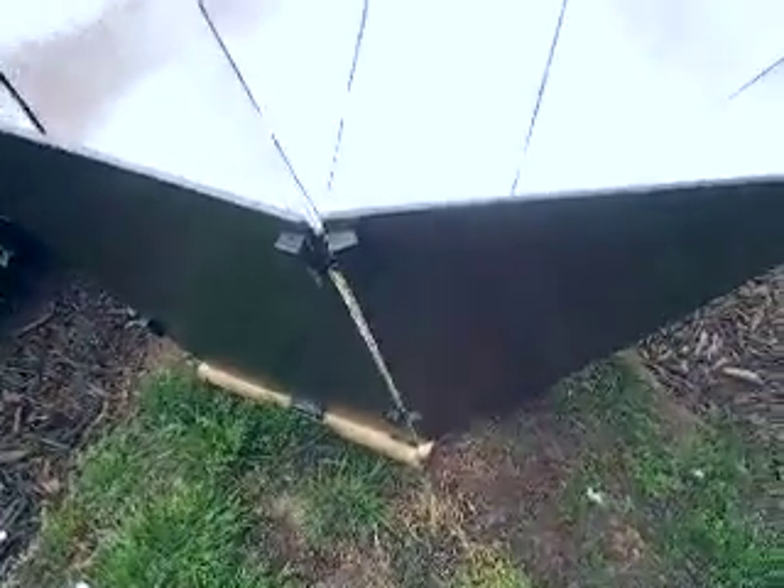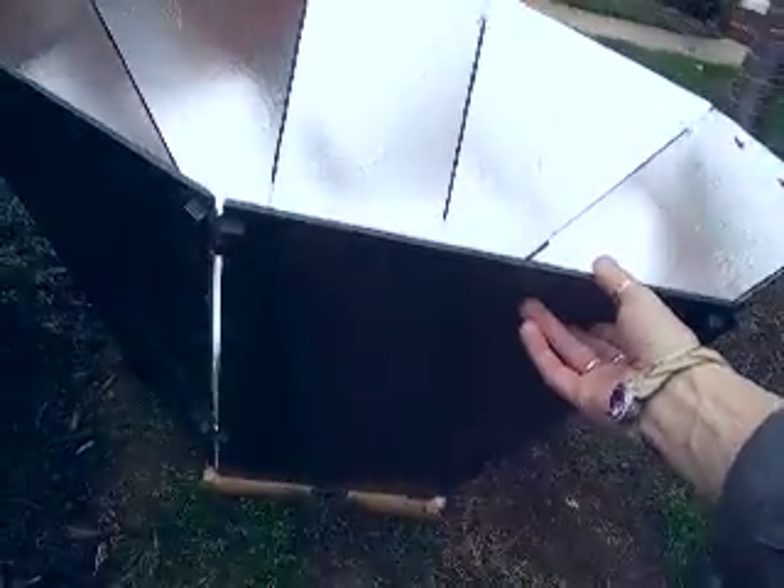These are all hinges and this is called the 60-40 design, and each one of these hinges comes apart so I can take it all the way down. This is Luon, which is $10 for a 4x8 sheet, and a 4x8 sheet managed to make this whole reflector with the exception of one piece that I had to kind of makeshift together.